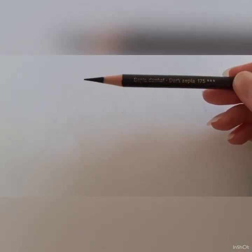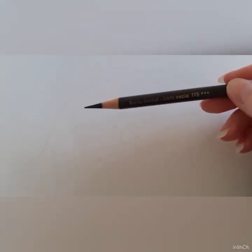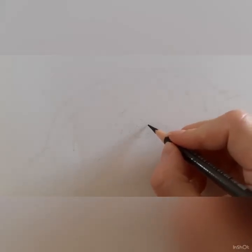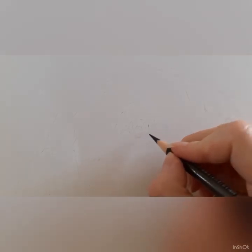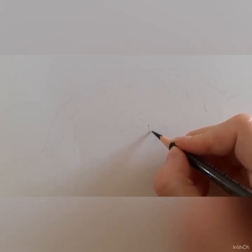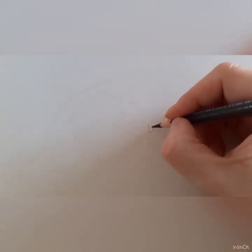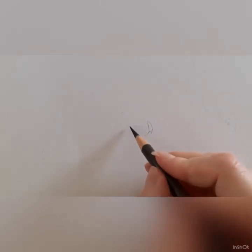Let's get into it. I'm starting off with the Polychromos dark sepia — I always start off with this no matter what dog I'm drawing, no matter the eye. What I'm doing is looking at my reference photo and mapping in the darkest shapes of the eye. I'm trying to get a feel for the shape and size of the eye, and I map that in with the dark sepia.